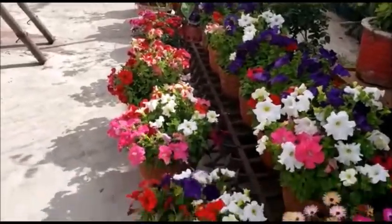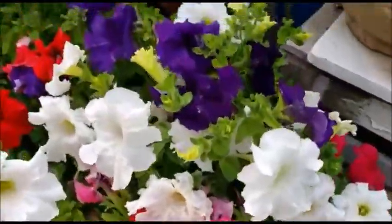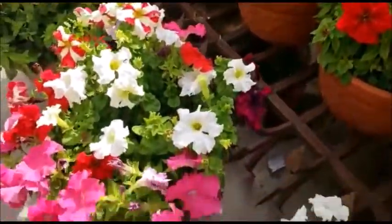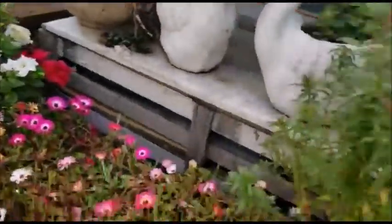You have to water it according to its soil — if it's dry, you have to water it. Don't water it on its leaves because this plant doesn't like humidity. You have to water it directly into its soil.